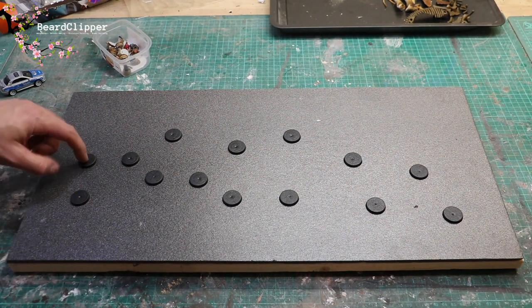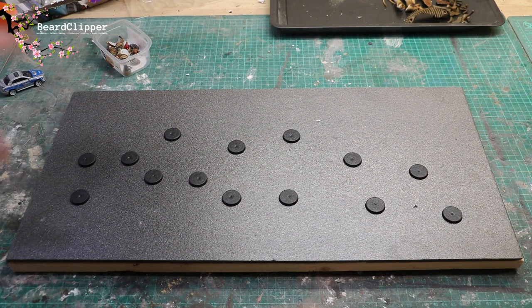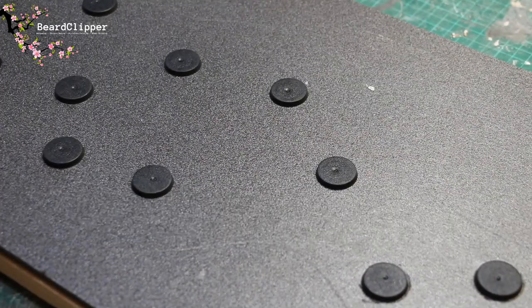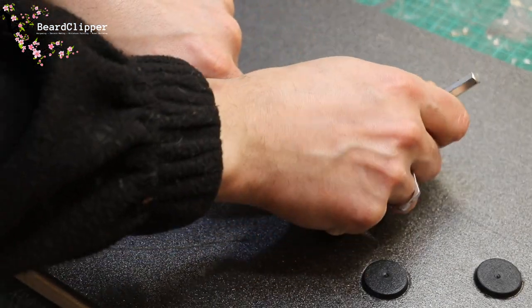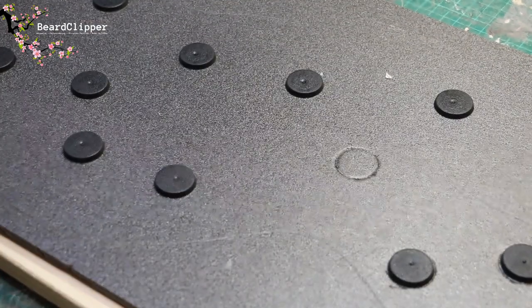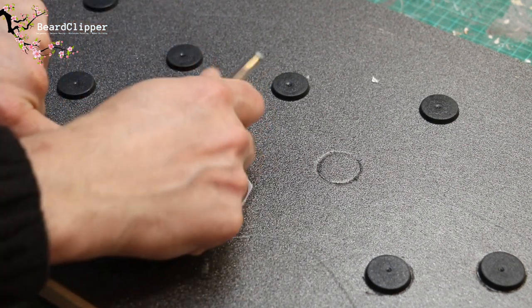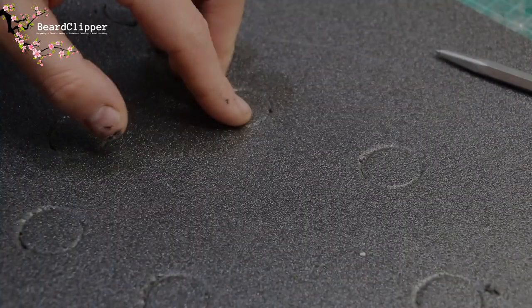I'm working out roughly where I want each model to sit and where the river is going to go, then I'll cut through the base for each of the model bases so they can sit in and be taken out. Once that's done I'll glue it down. I've worked out where I want things to sit, and now I'm tracing around each base with a sharp metal tool so I know where it was when I move it.